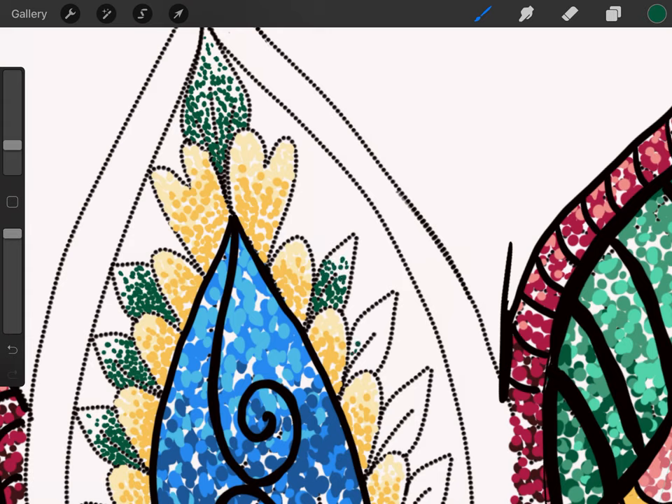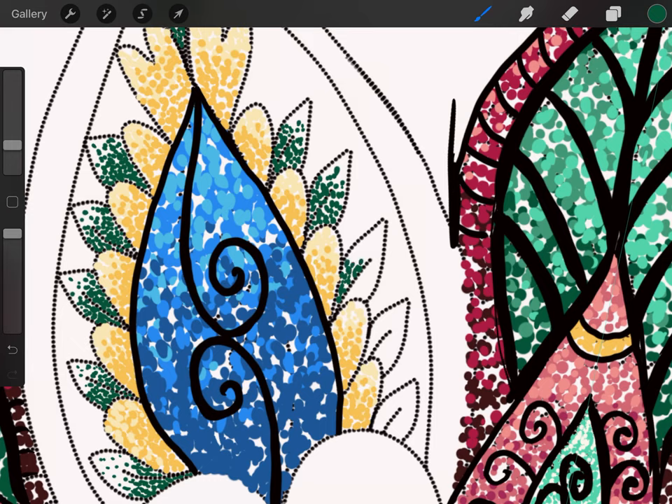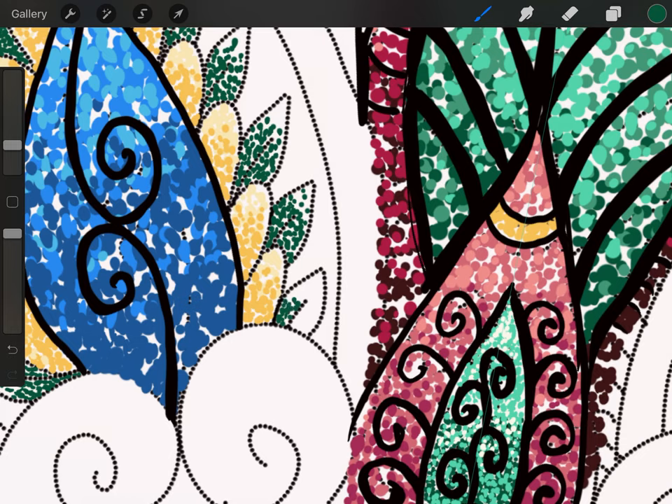You could do one leaf at a time — do your dark first, then put your lights — however you want. I'm just doing all the dark sections first since I already have the color and brush out, and then I'll go back and do the next color. It's a little more boring this way because you're doing the same color all the way around, but it's okay. If you want to do one leaf at a time and switch the colors, that's fine too.